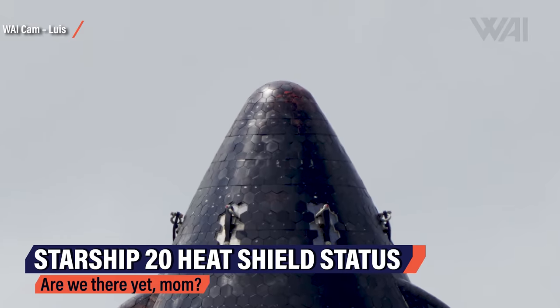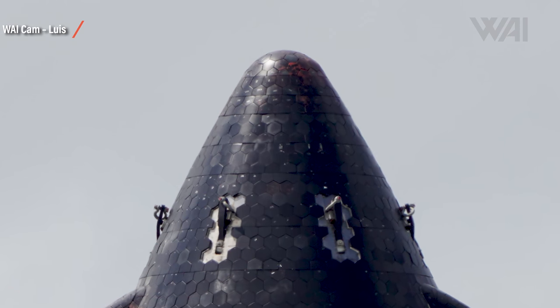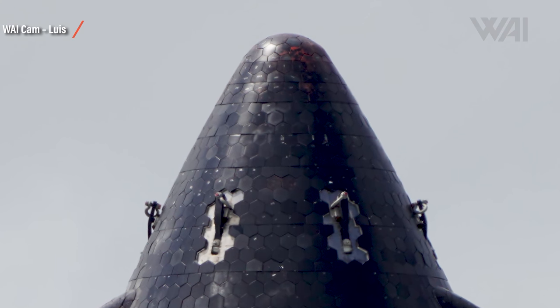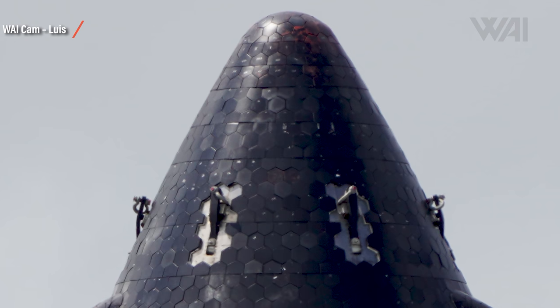SpaceX does seem to have had trouble with the Starship 20 heat shield. After transporting it to the launch site, tiles were missing and others were cracked. Since then, workers have been busy first inspecting all the tiles and then replacing them — a tedious process. But that's past tense now. What you're looking at here are some of the best pictures ever of a full Starship heat shield — almost complete, with just a few empty spots surrounding the lift hook attachment points.